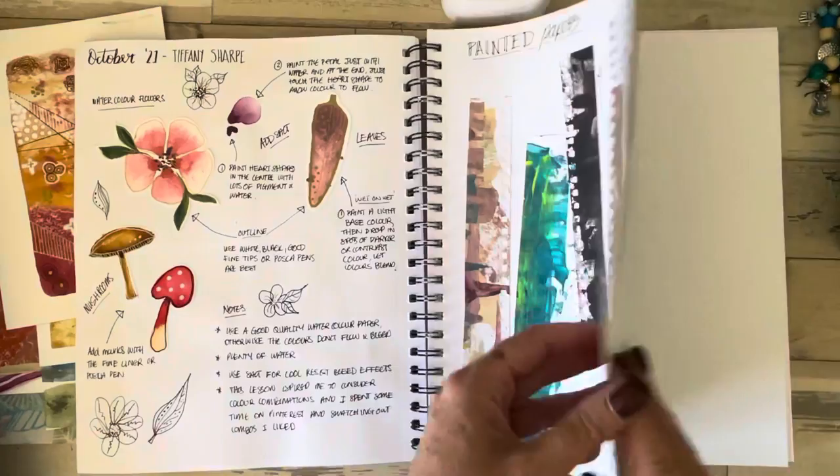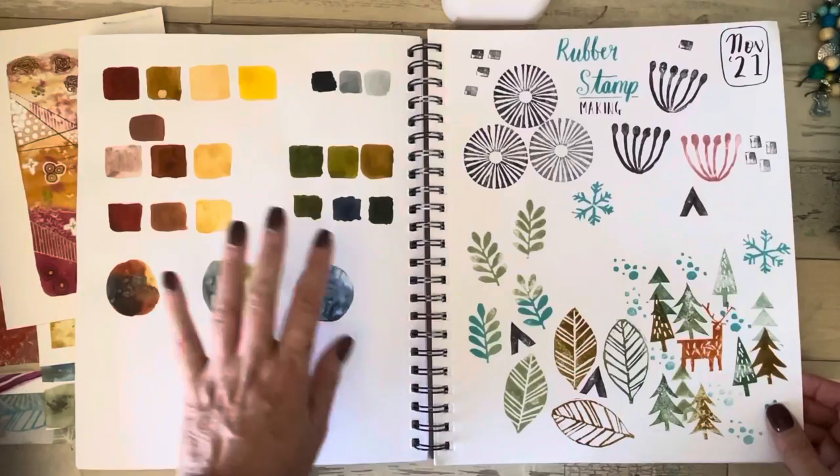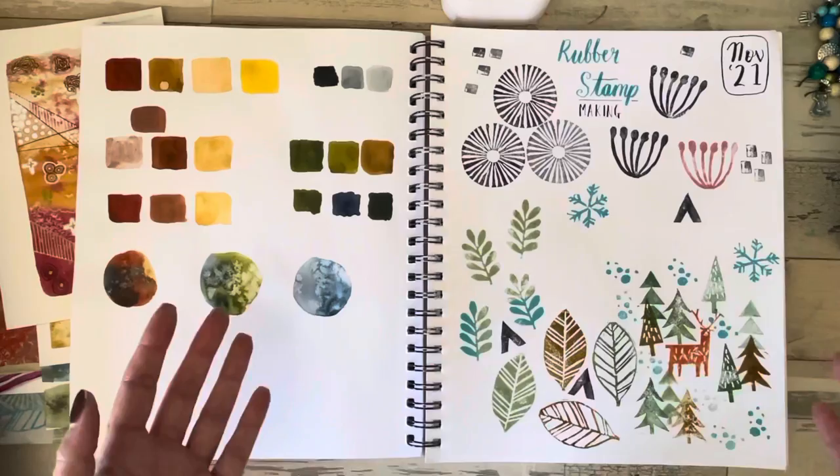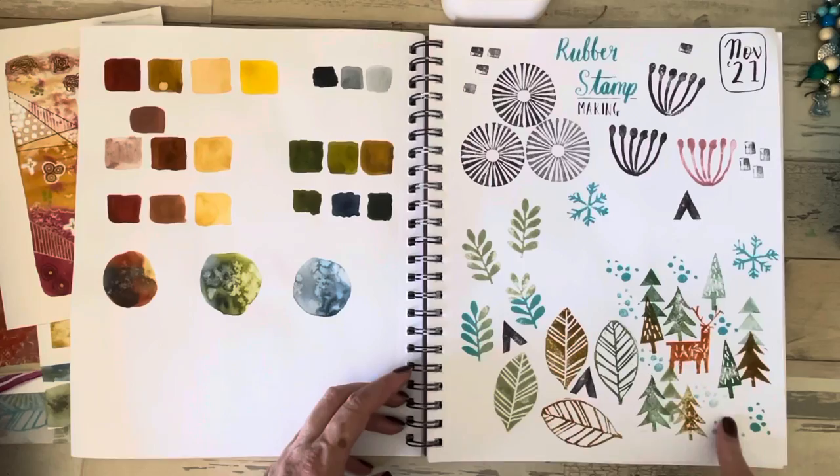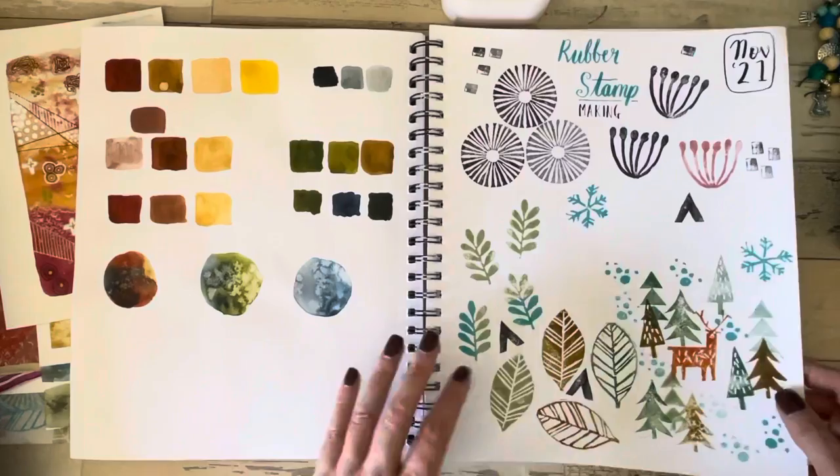Then this month I've been playing around with some colour swatches again, and we've been making rubber stamps — not something I've done since school. It's just carving onto a sort of lino. I've been creating some stamps — some Christmassy ones, some leaves and simple shapes. I loved it so much I've ordered some more lino. I'll probably make a set of stamps I can use in my art journaling, more for mark-making kind of stamps.